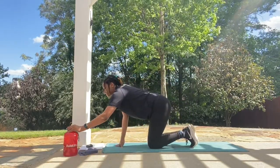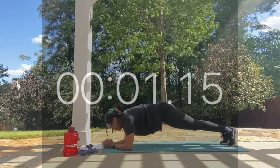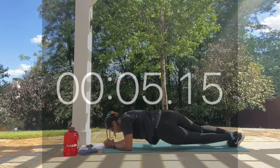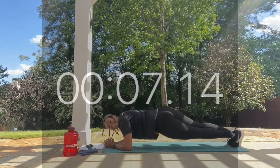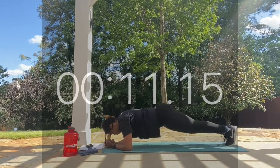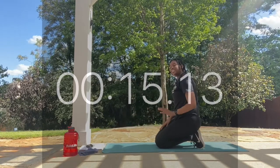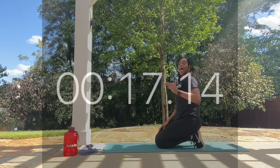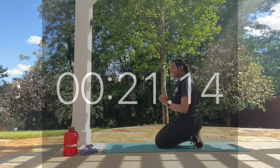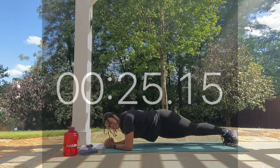Grab a sip of water, stay hydrated, and let's take it back up — work! Looking good. If you don't like doing the rotation, you're able to hold it at a side plank, nice and steady in a low position. Or feel free to do the rotation.